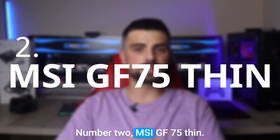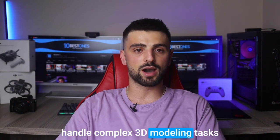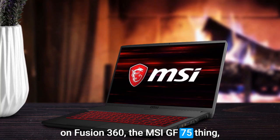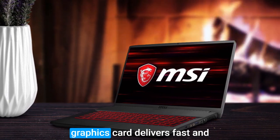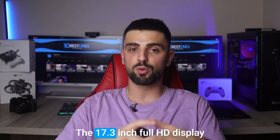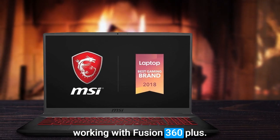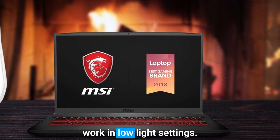Number 2: MSI GF75 Thin. If you are looking for a laptop that can handle complex 3D modeling tasks on Fusion 360, the MSI GF75 Thin gaming laptop is an excellent choice. The powerful processor and graphics card deliver fast and efficient performance even for the most demanding projects. The 17.3-inch Full HD display offers clear and accurate visuals, which is essential when working with Fusion 360, and the backlit keyboard makes it easy to work in low-light settings.